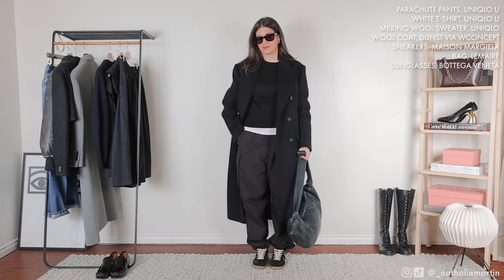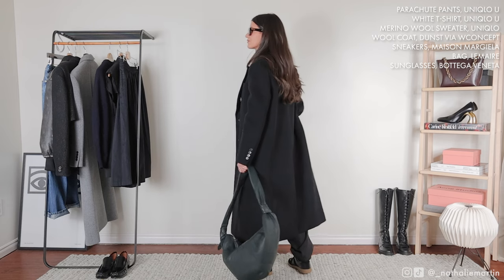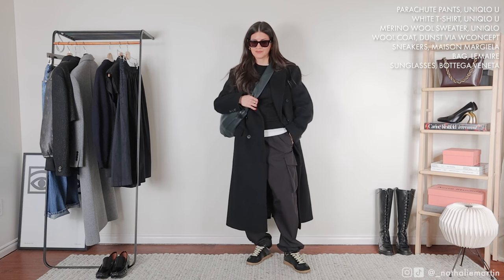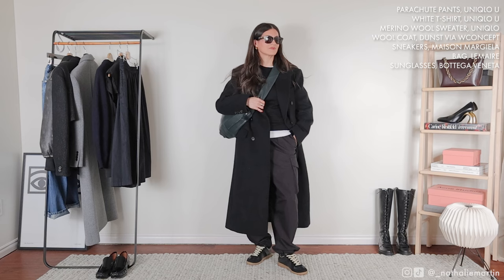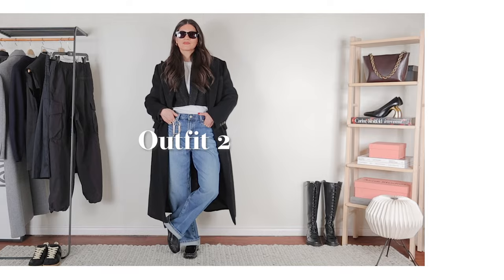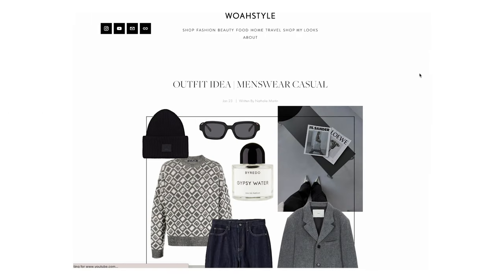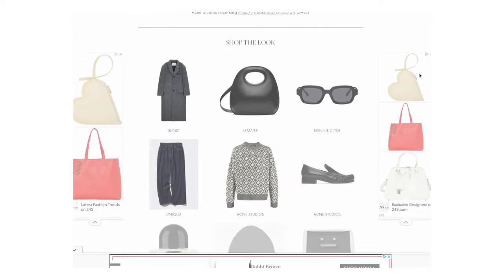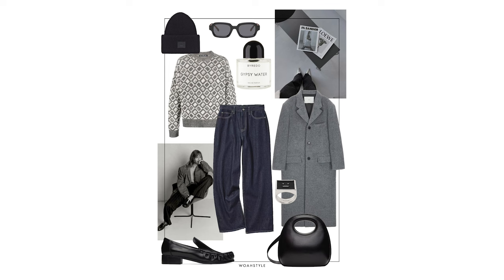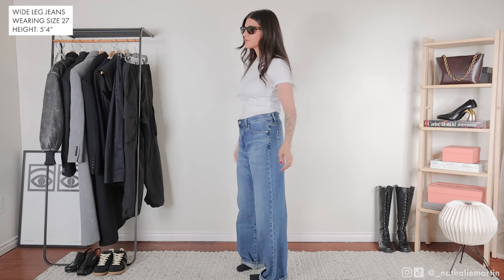The large Lemaire croissant bag is perfect on days when I have to commute. If you follow me on Instagram, my blog, or Pinterest, you'll know I love to create lookbooks. I came across these wide-leg Uniqlo jeans online when I was creating one of my lookbooks, so I decided to buy them and see how to style them in real life and assess the quality.